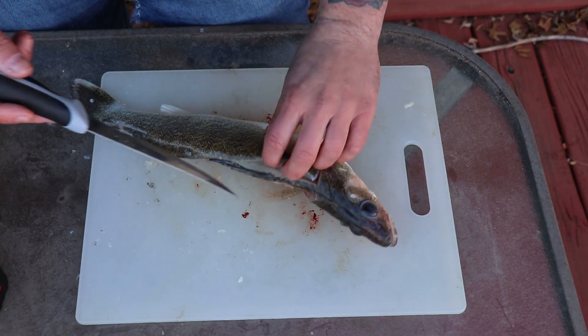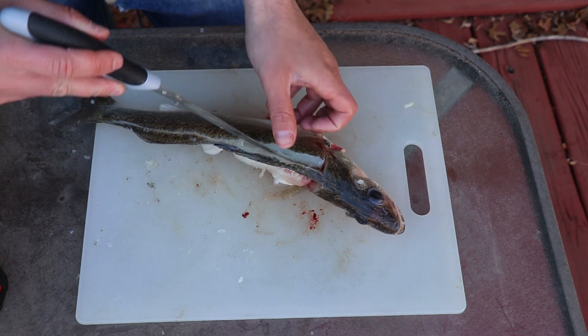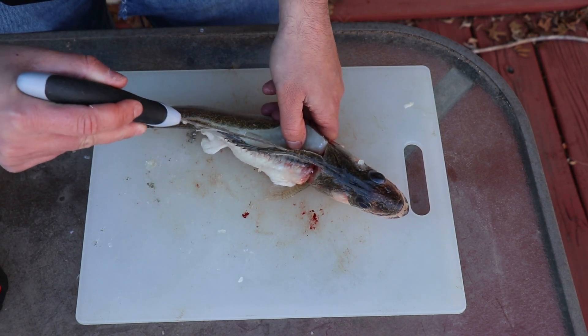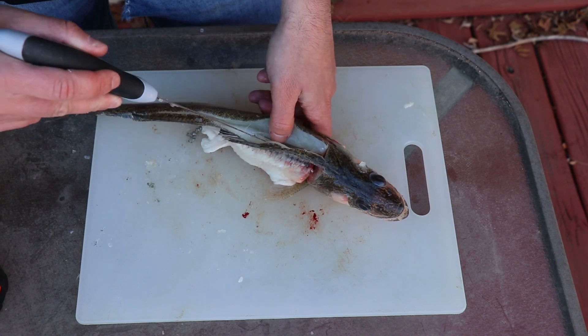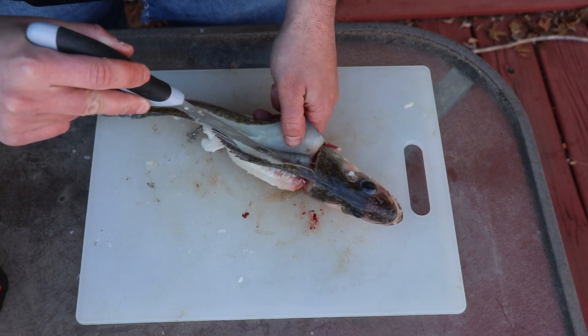Do the exact same thing with the knife — angle it towards the rib cage, following the bones down. This will give you the most meat off the fish with no bones. And again, you can hear the rib cage as the knife follows along.